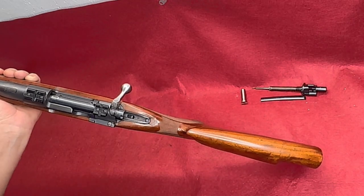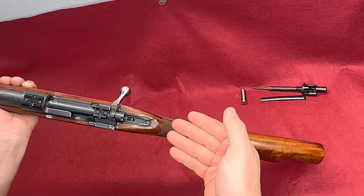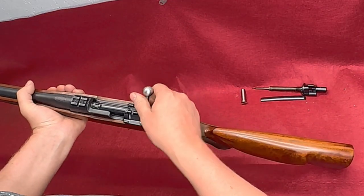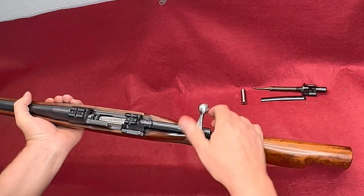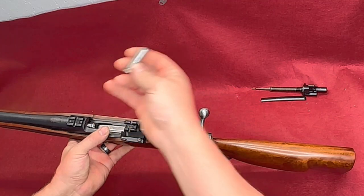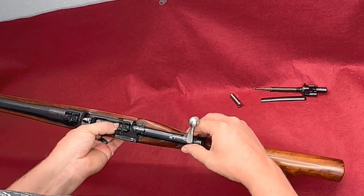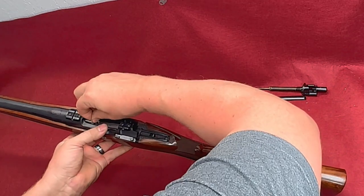Sometimes this will happen if somebody uses an actual .45-70 case for their chambering, because it's a little thinner than the SAAMI specs. So we can already tell this is a very tight chamber. We could try the no-go gauge in there, but if it doesn't close on a go gauge we know it won't close on a no-go for sure. There we go — take our gauge out. We've determined it has a tight chamber.